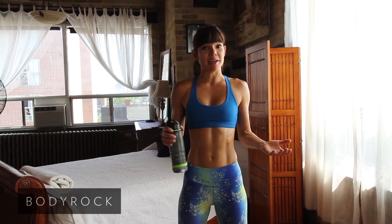Hey Body Rockers, I'm Edith and I'm going to be your personal trainer for the next month on this Beginner's Challenge. Thank you so much for joining us — actually, thank yourself. This is where we start.